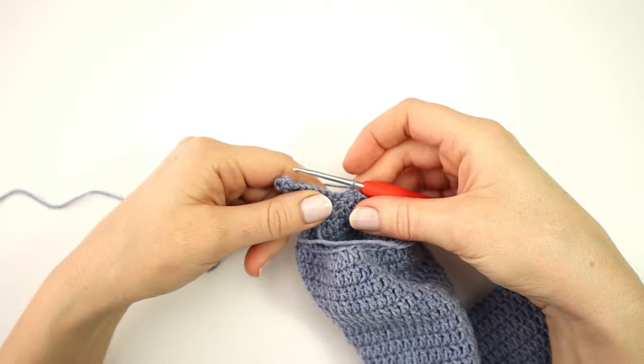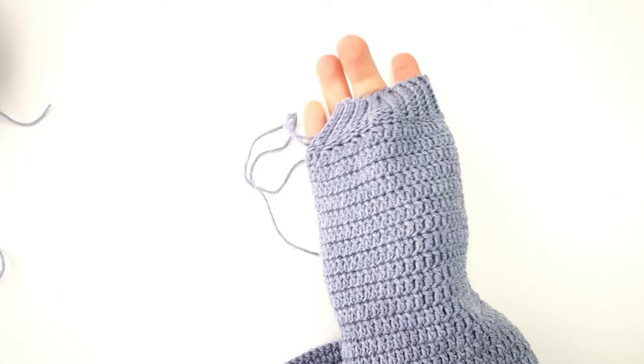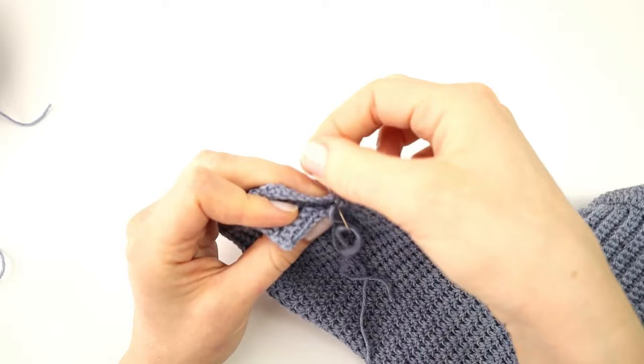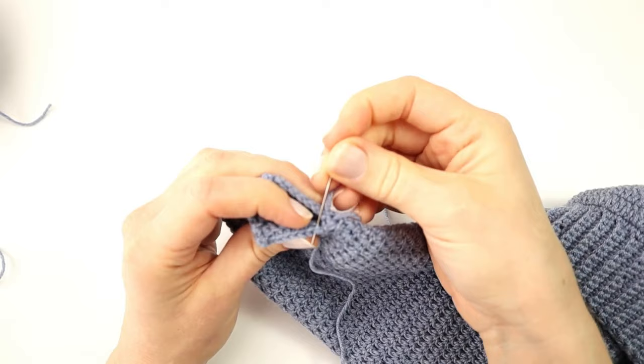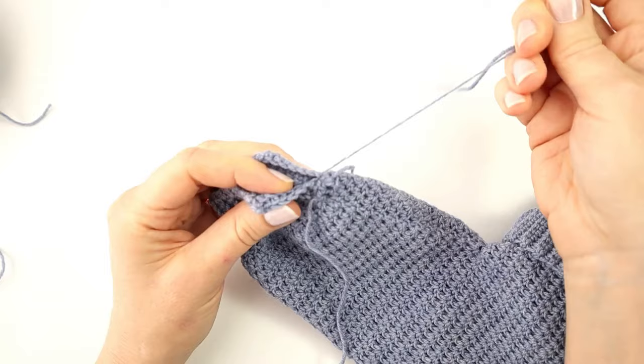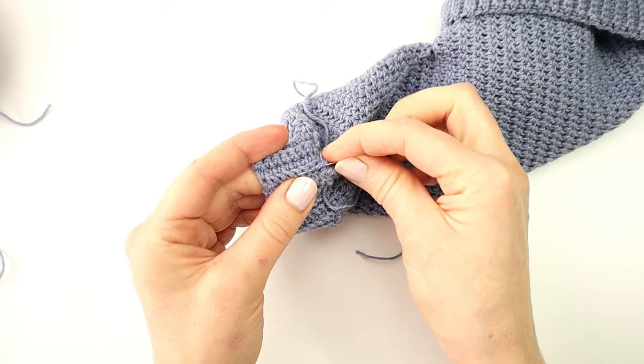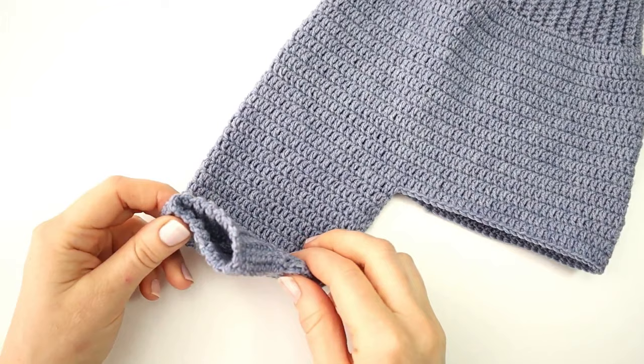I can now just repeat rows two and three until I have made 33 rows all around the leg. In the end I will turn my work onto the wrong side and sew the ribbing together with the mattress stitch. Then I will fasten off and sew in my ends thoroughly.